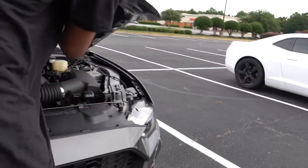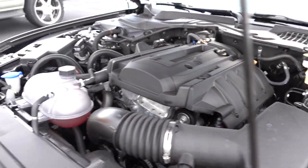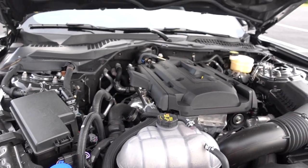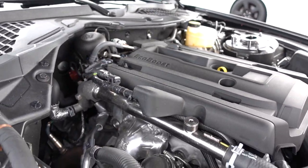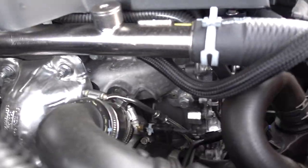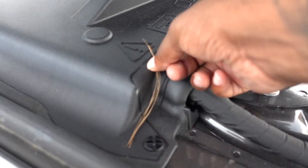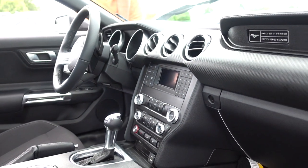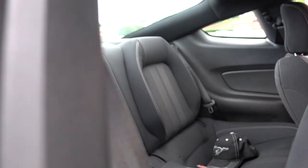I almost bought a Mustang but went with a Camaro just to do something different. This thing can make sick power too. It's got the 2.3 EcoBoost — there's the little turbo right there. Yeah, got the 2.3 EcoBoost, should make pretty good power. The interior's sick — it's an auto, smells like new. Love that dashboard, it's got carbon fiber on it.